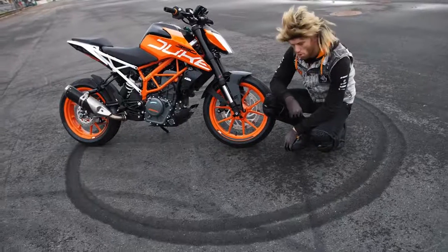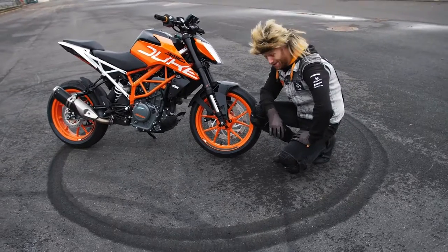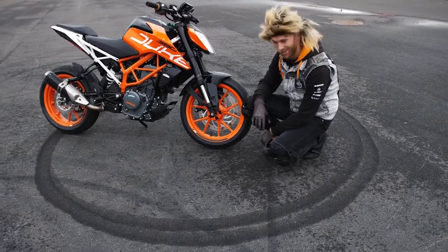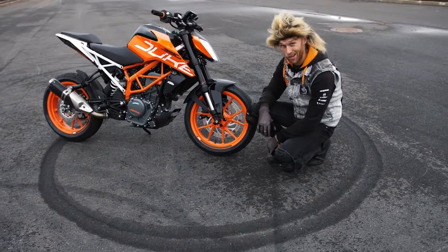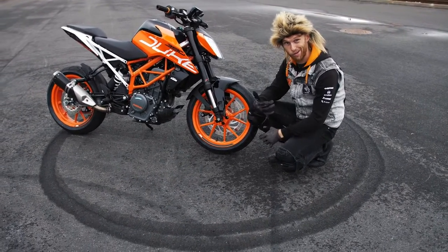Hey, burnout Steve! I see you make a perfect donut! That's why they pay me millions of dollars to do burnouts and donuts — just keep the tire smoking, that's my job. That's why they call me burnout Steve.